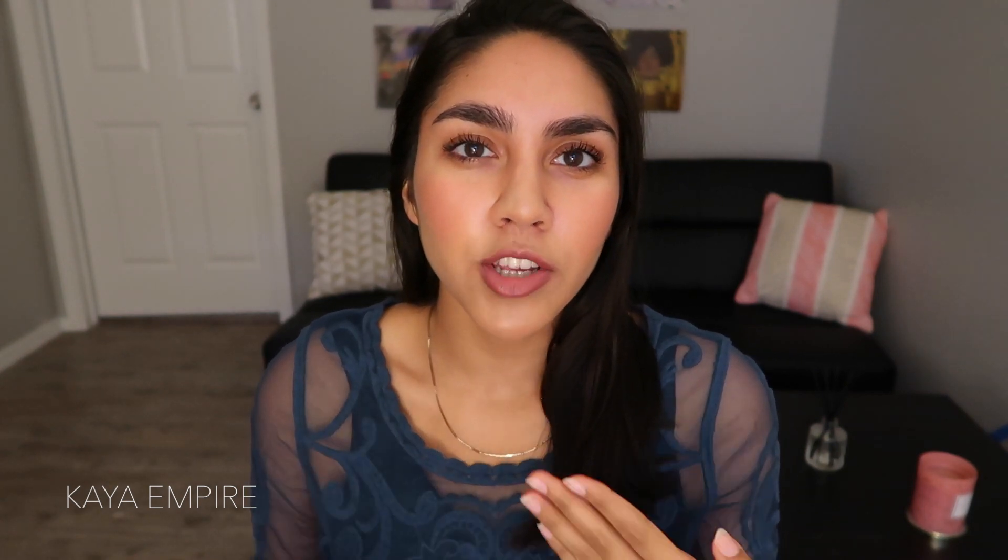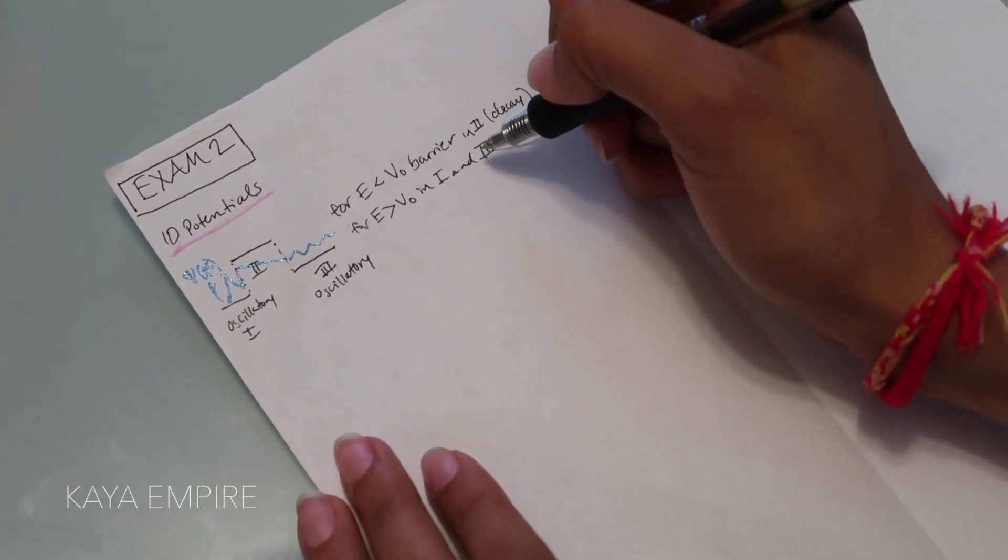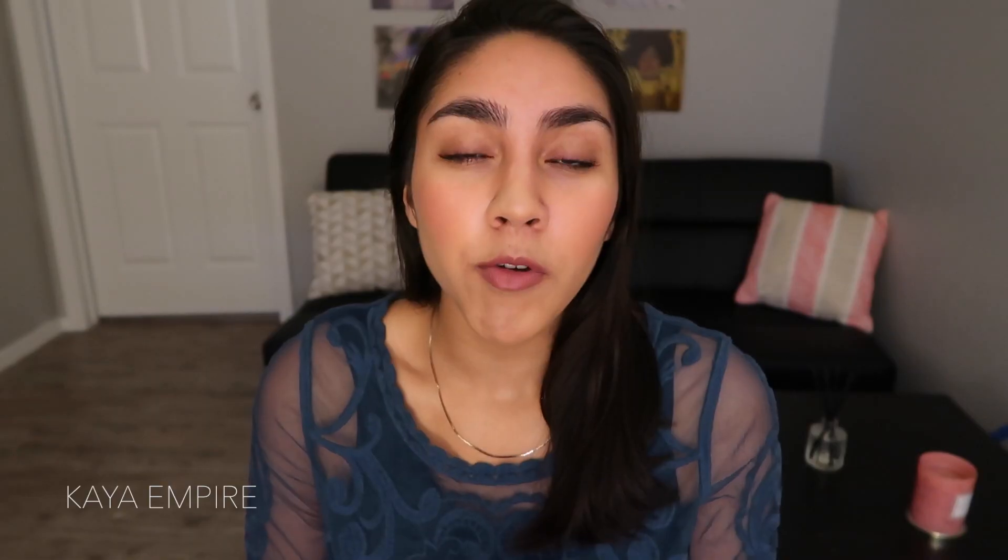The number one thing I have to tell you is draw instead of describe whenever possible. If your professor is describing something to you like a distillation column, draw it out instead of writing it down. It's going to be way more time effective and it's also going to help you remember a lot better because we are visual creatures.